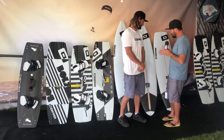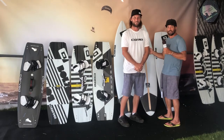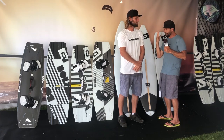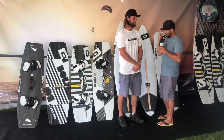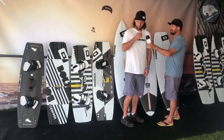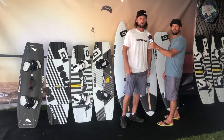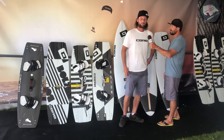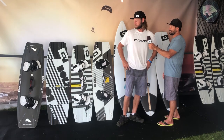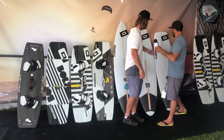You've got some great-looking surfboards and twin tips this year — proven, versatile, bomb-proof. Let's walk through them. Yeah, it's an exciting range. Same range as before, but we've got a few new upgrades to the previous models. Let's get started with the surfboards.